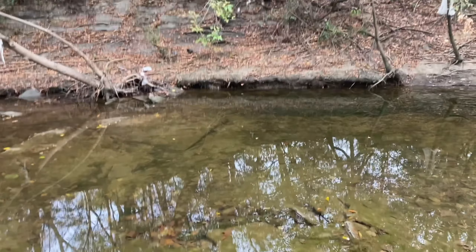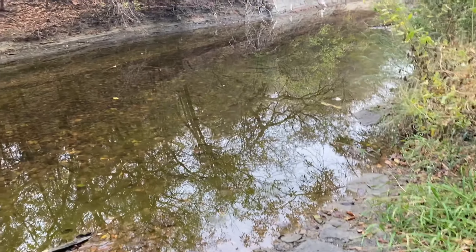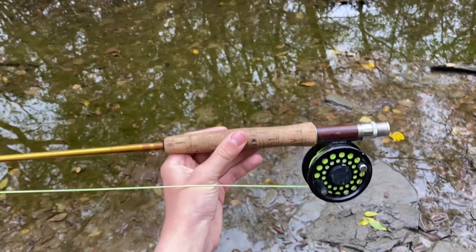What's up y'all? Today I'm out at this local creek and I'm going to be showing you guys how to catch minnows on a fly rod.